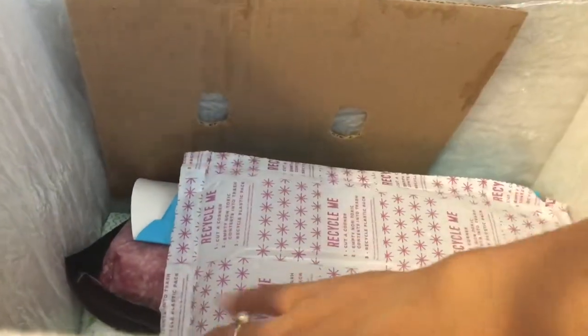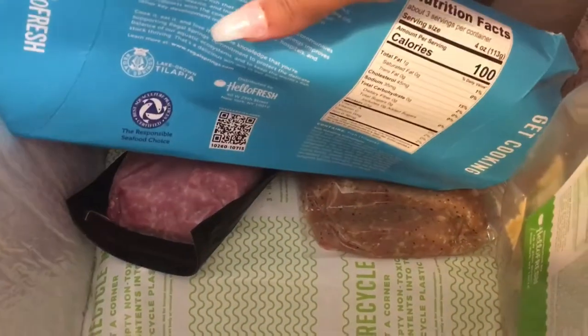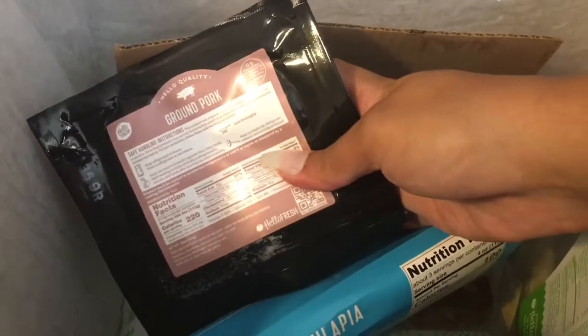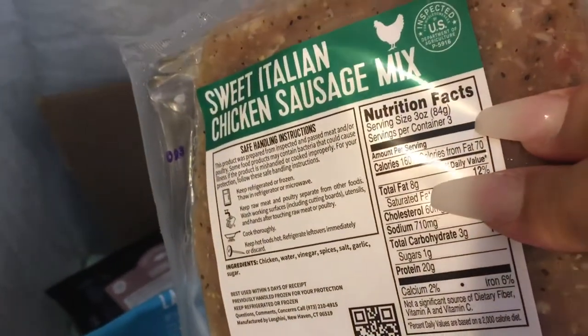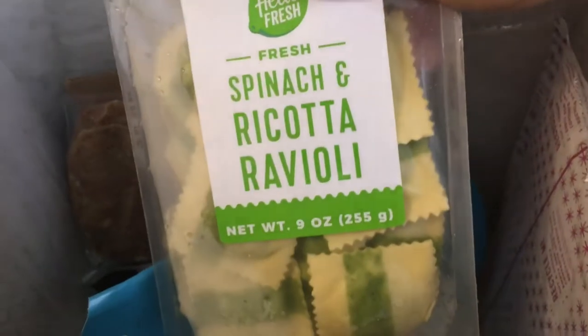Under that there's a cardboard box, an ice pack, and then it has the meats and other things that have to be kept cold. This is the tilapia, here is the ground pork, this is the chicken sausage mix, and the ravioli.